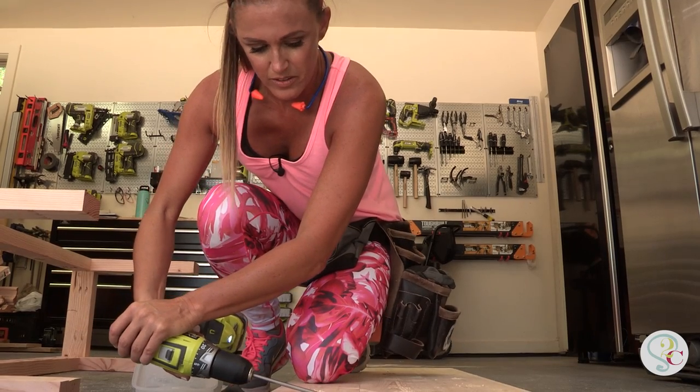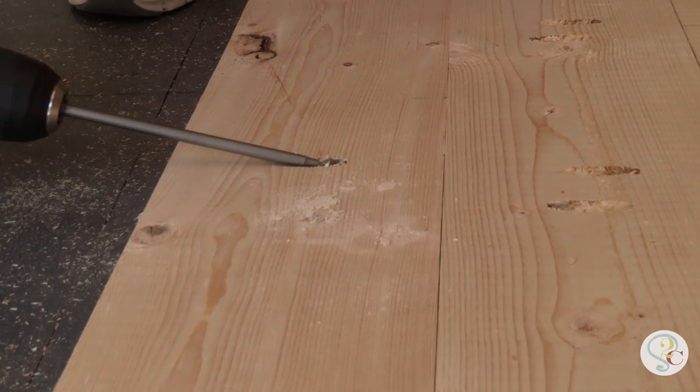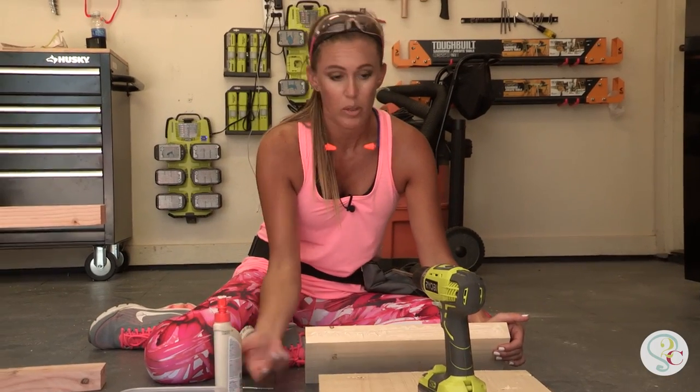Now it's time to build the top and we do that by planking those 2x6 boards together. I'm attaching the bread boards to the end of the bench top now.